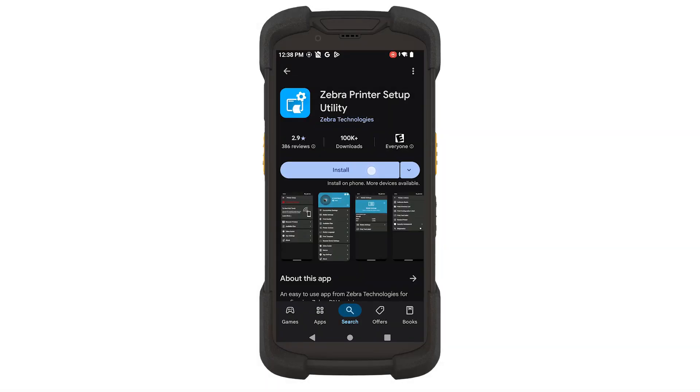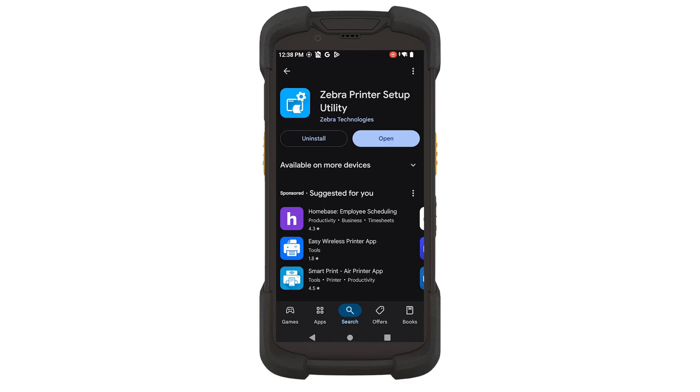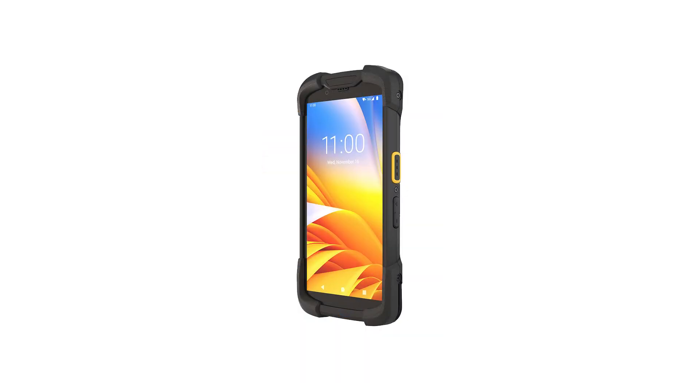To configure the printer after the installation, you will need a mobile device with the Zebra Printer Setup Utility installed. The Wi-Fi 6 cards have Bluetooth connectivity, so we will use a mobile device to configure the network connection. In this video, we use a Zebra TC78 mobile computer.